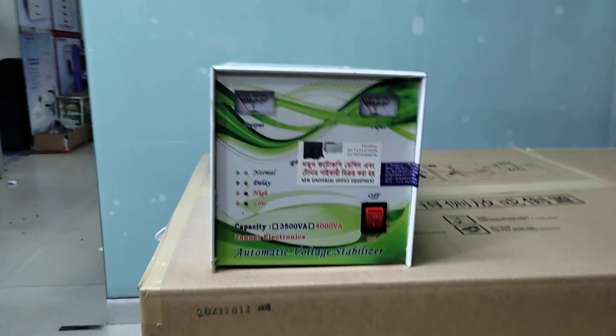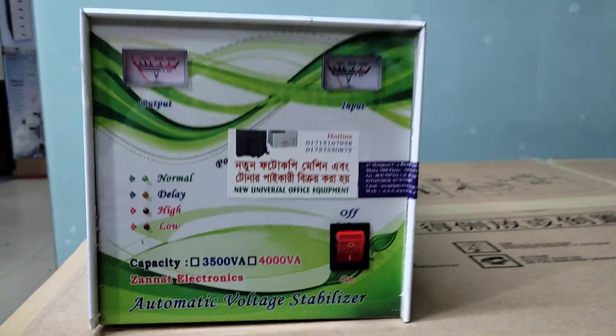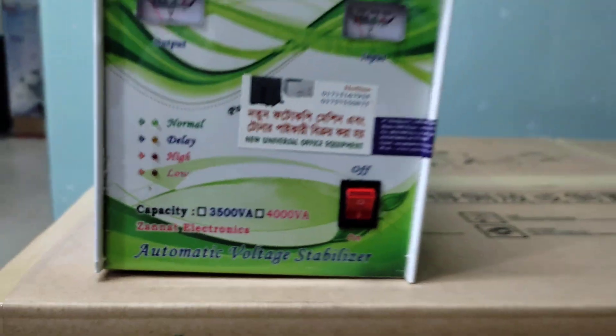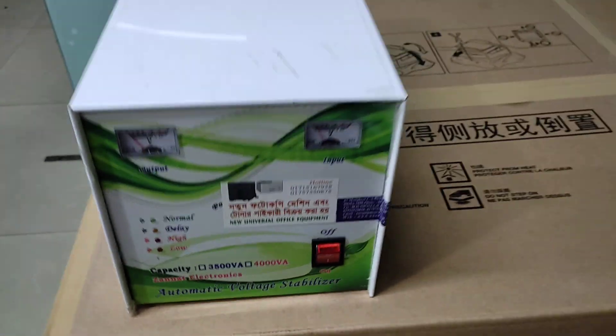Assalamu alaikum. This is a new universal office equipment video. Today I will talk about the stabilizer — hello, stabilizer.